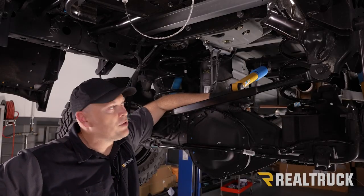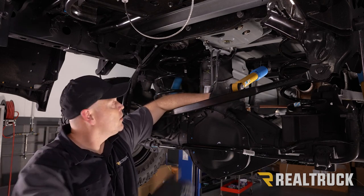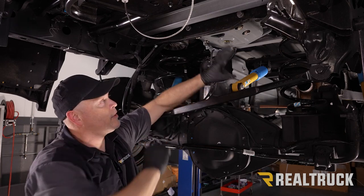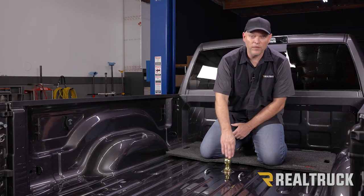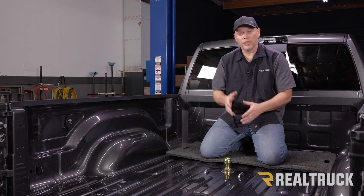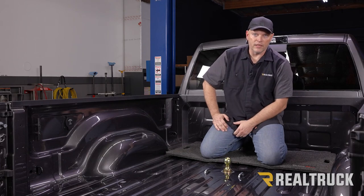We're at the final stage and we're just going to replace all the OE components that we removed: the inner fender liner, reattach the clips for the wiring harness, the exhaust, as well as the heat shield and spare tire. That completes the installation. If you found this video helpful, give us a thumbs up. If you're looking for more information, click on the link below, and if you have any questions, give us a call or visit us online.